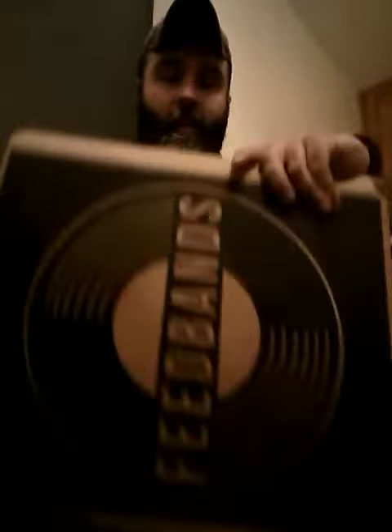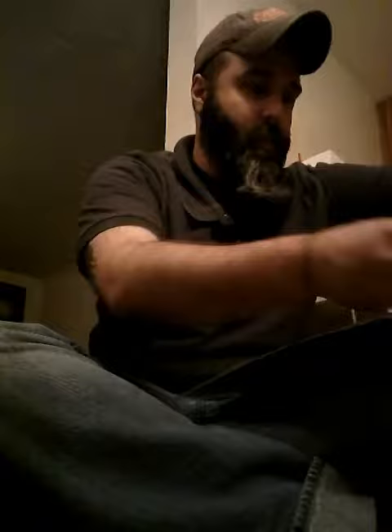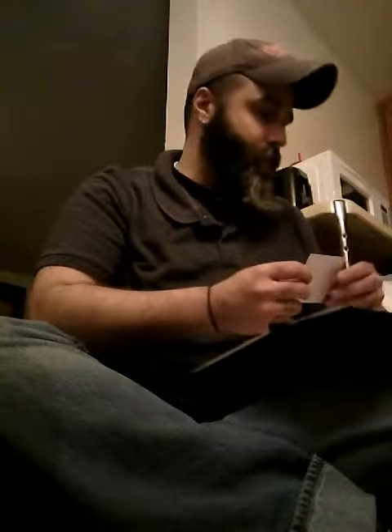If you watched my last video, I requested that they give me Dead Indian, because they must have found some copies or whatever — so that's what this is. It looks like, because this is my official subscription, they also sent me a Feed Bands sticker, which is cool — I'll put that on my record player.